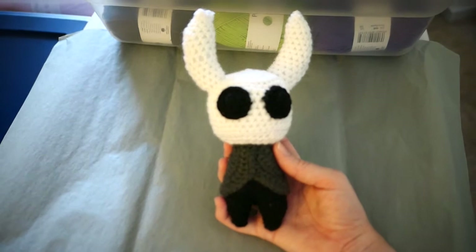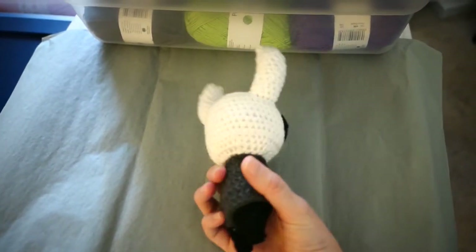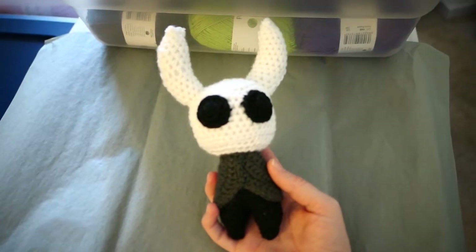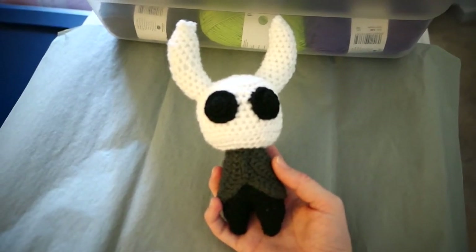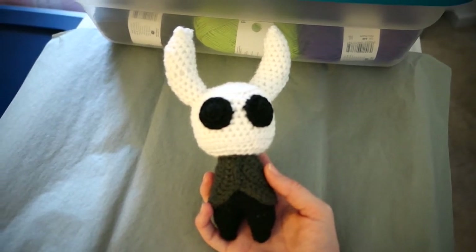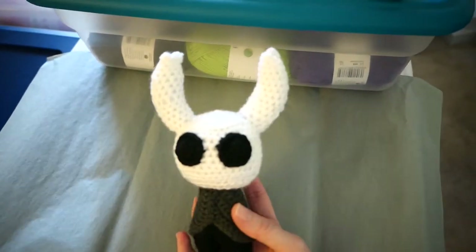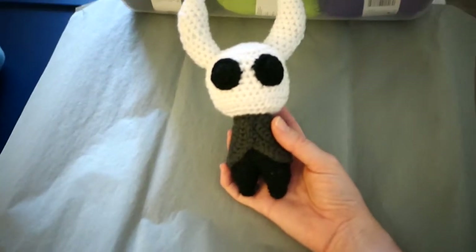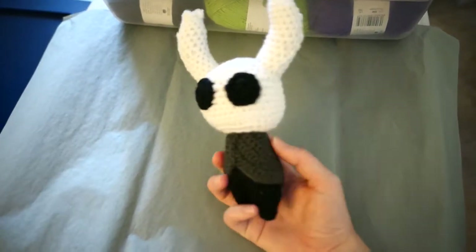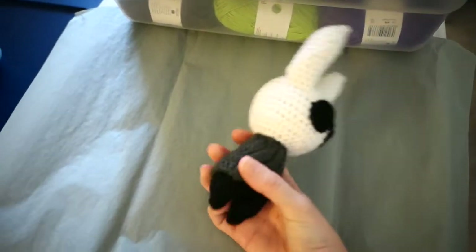I really want to play the Hollow Knight video game, even though my husband says it looks really hard with some of the characters. I didn't realize that until I was watching Twitch and YouTube videos. I was super excited to make this little guy because one of my favorite Twitch streamers actually plays the game, and she made one of these too.